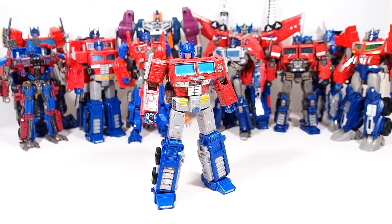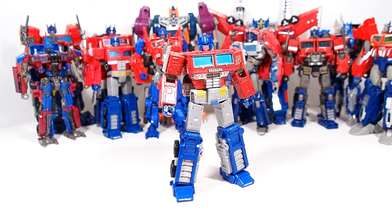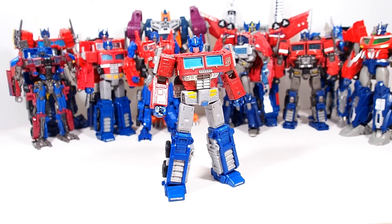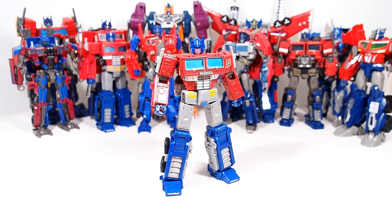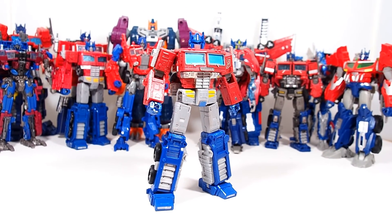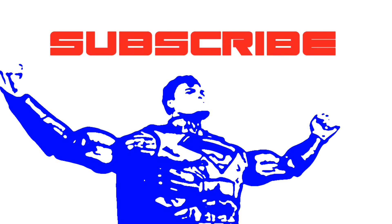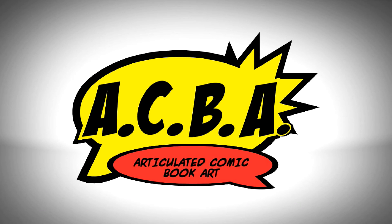That's about it, guys. Thank you for watching. Like I said before, he is in my opinion the closest thing we're going to get to a Masterpiece Optimus Prime in the Voyager class scale. Not quite perfect, but definitely right there — complete with the trailer, posing him is awesome, he looks fantastic. Of all the different Optimus Primes we've gotten in the Voyager class, he is the be-all end-all. Comment, criticize, subscribe, follow me on Facebook, Twitter, and Instagram, and give the video a thumbs up. Peace.